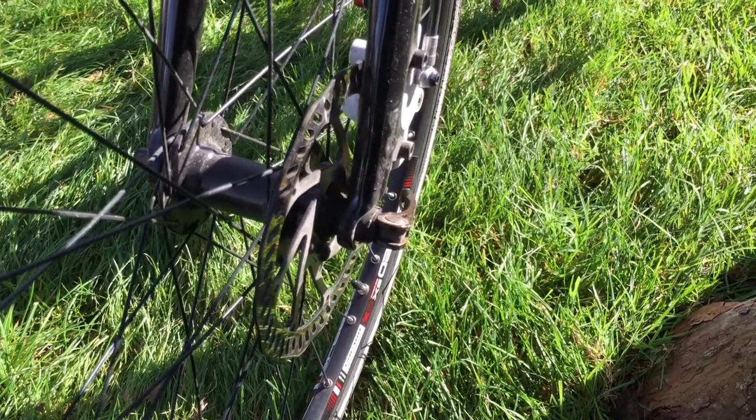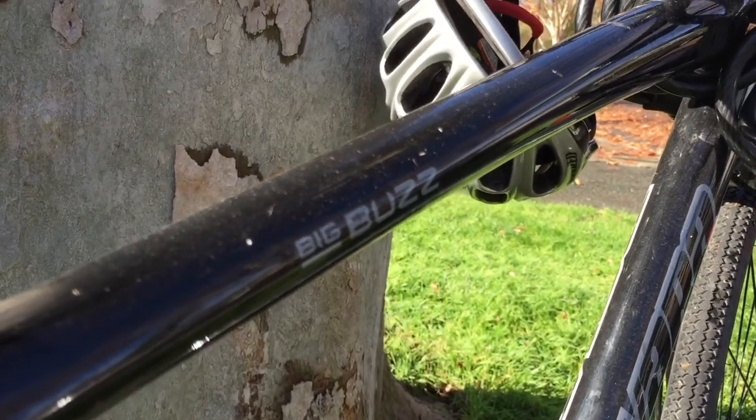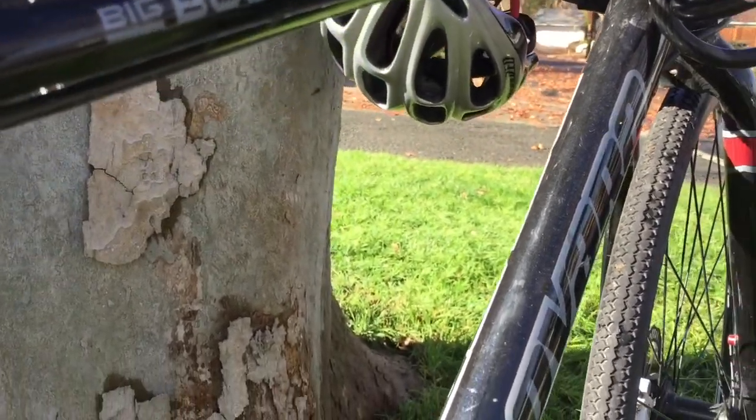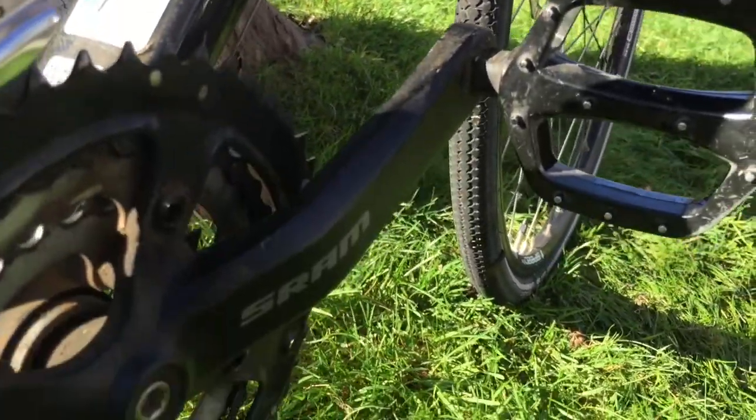And the drivetrain is such that you can pull a pretty heavy trailer without much effort. I mean, you definitely feel the kids, but it's not as bad.